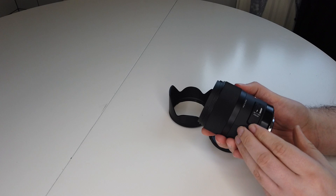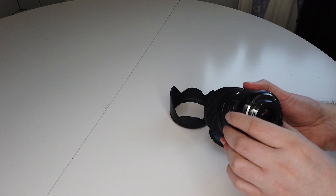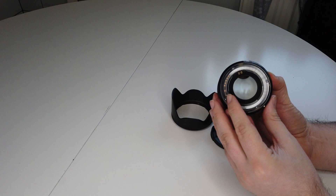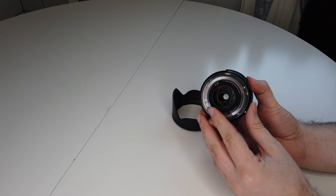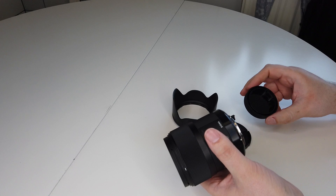The lens has 13 elements arranged in 11 groups and nine rounded blades, which means you get excellent bokeh. It is quite a heavy lens at 665 grams — that's 23 ounces. Its dimensions are 77 by 94mm and it takes a 67mm filter, so it's quite a substantial lens. The focus is internal and it does have quick shift focus for Pentax.